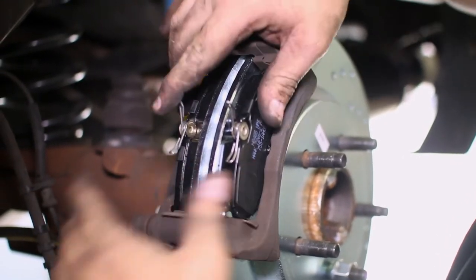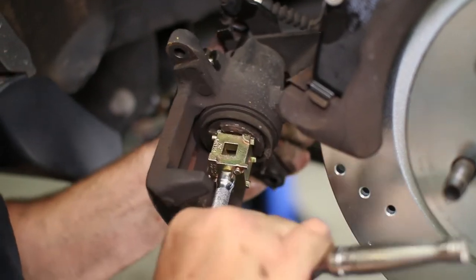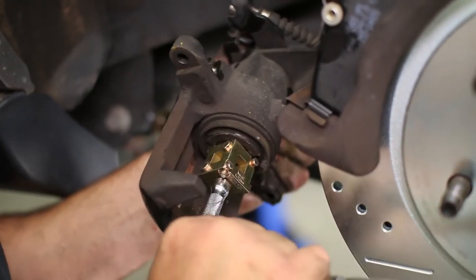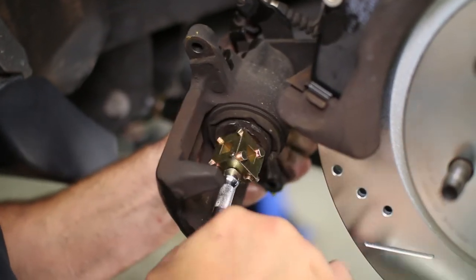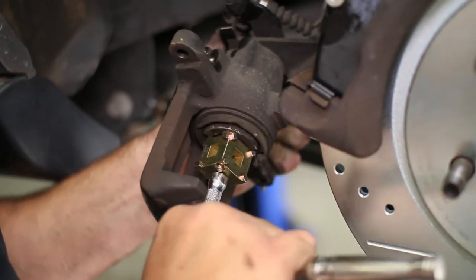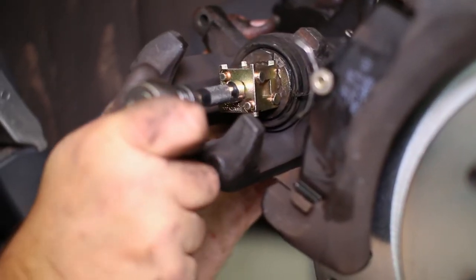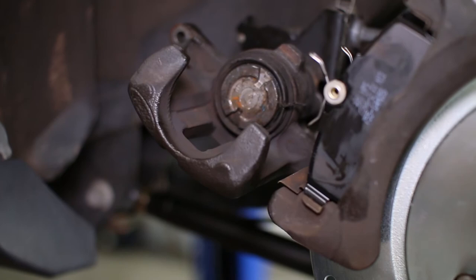To compress the piston back into the caliper, we found it easiest to slightly open the bleeder screw and then push and twist the piston back in with a disc brake piston tool. Some fluid may leak out so be prepared. Make sure to leave the piston with the notches towards the top and bottom of the caliper so that it lines up with the tabs on the brake pad.